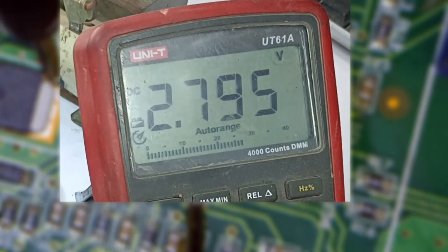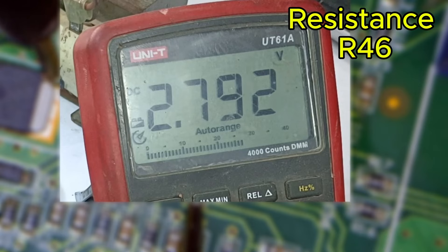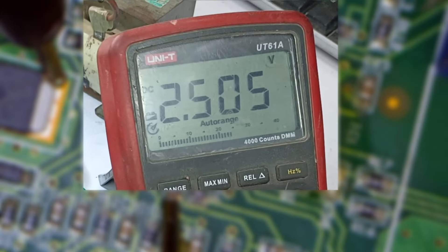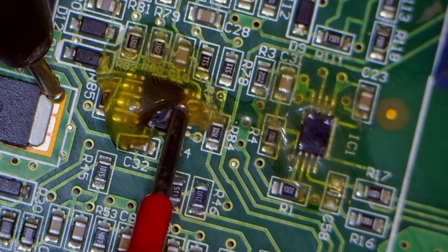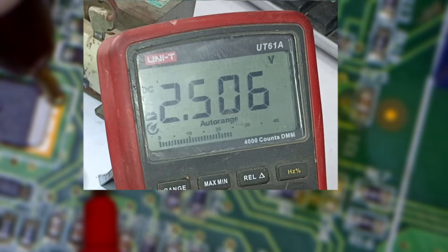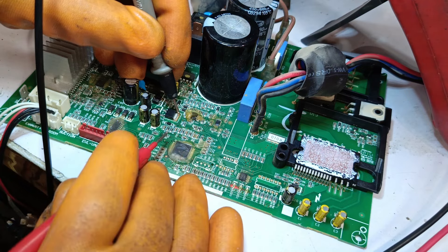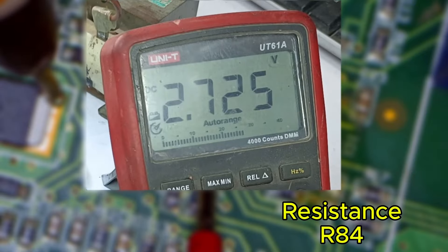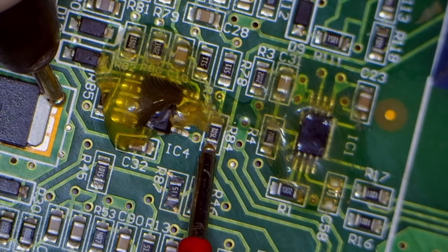I'm getting approximately 2.7 volts at resistor number 46. Similarly, let's check what output we're getting from resistor number 87 — I'm also getting 2.5 volts there. So if we check the voltage at the pin of the operational amplifier, we're also getting 2.5 volts, which is perfectly fine. Now let's check the voltage at resistor number 84 — we're getting 2.7 volts here, and these voltages are also correct.